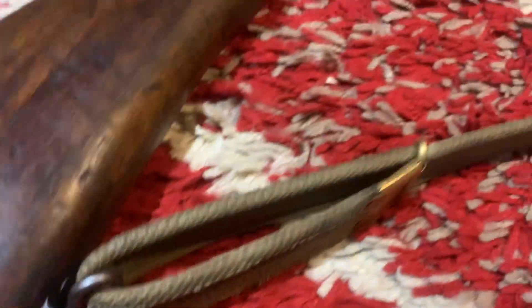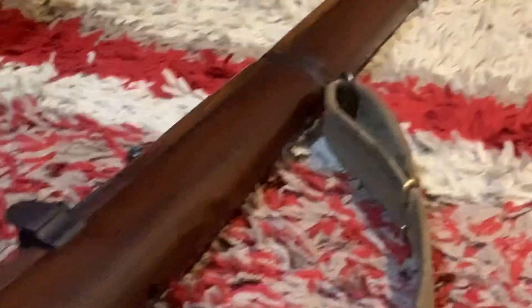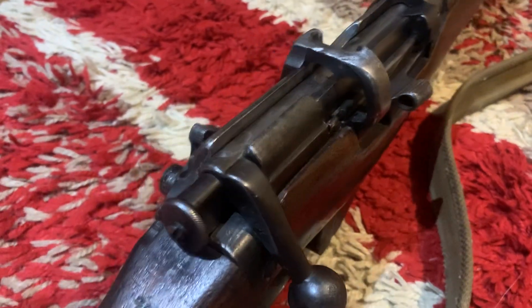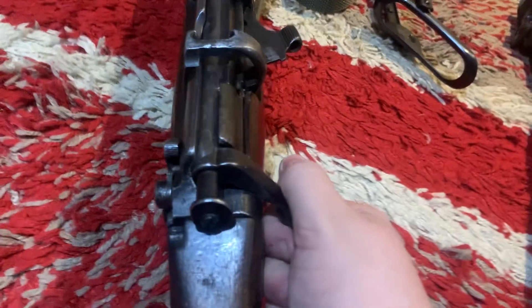My final gun is the old reliable — the Short Magazine Lee-Enfield Mark III. You've all seen this one on the channel before. It's beautiful. Just like my Mauser, it's a bolt action with a very nice bolt.